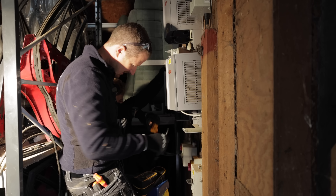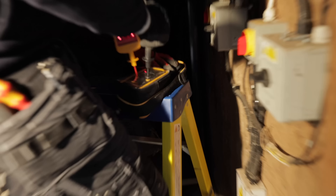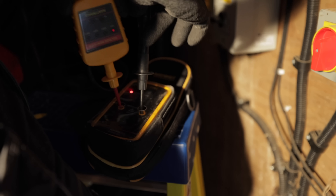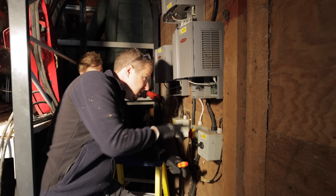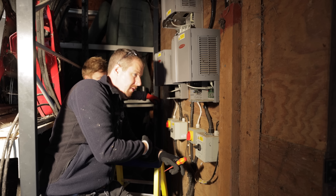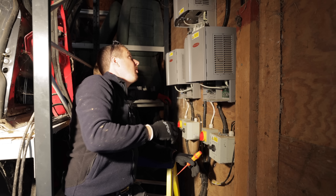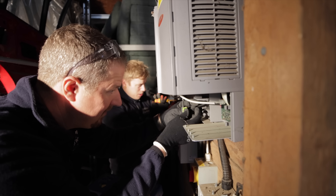Don't forget to re-test your proving unit — nearly broke safe isolation rule number one there. Test your tester again at the end just to make sure it hasn't broken while you've been doing the tests. Now that we've checked everything's safe, we need to disconnect the DC and AC cables so they're hanging out ready to connect into the new inverters. Then we can dismount these all from the wall and plan out where we're going to mount the new ones.